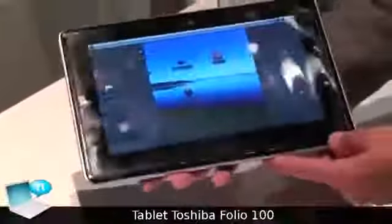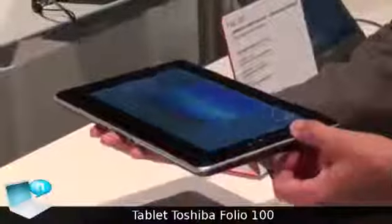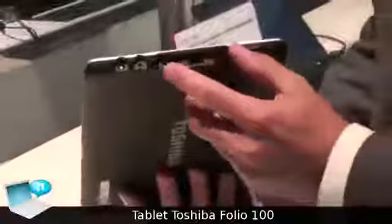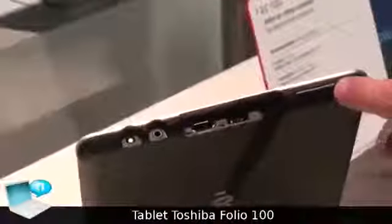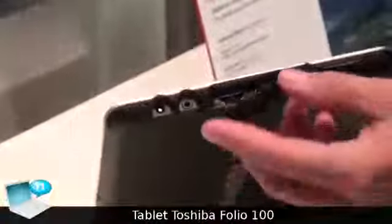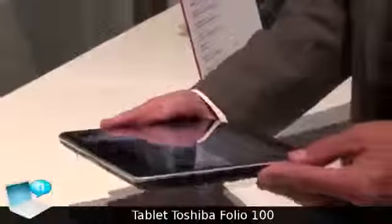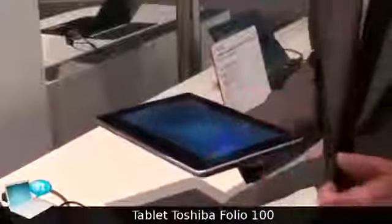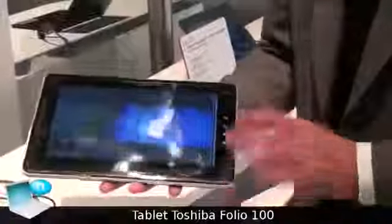It is very easily expandable through integrated interfaces — you have USB, HDMI, USB host, and an SD card slot. Basically, you can upgrade the 16GB internal memory through USB memory or a normal SD card.